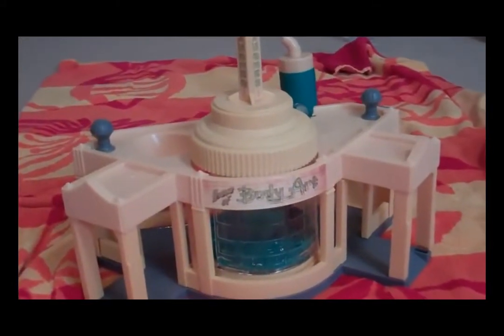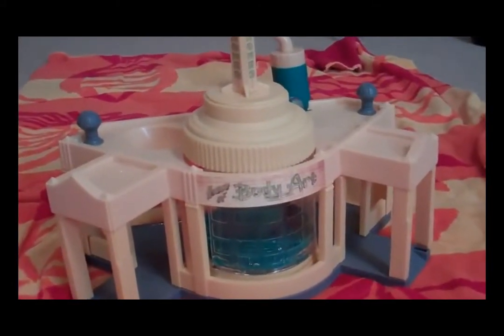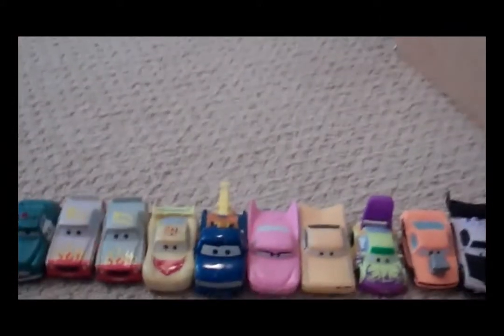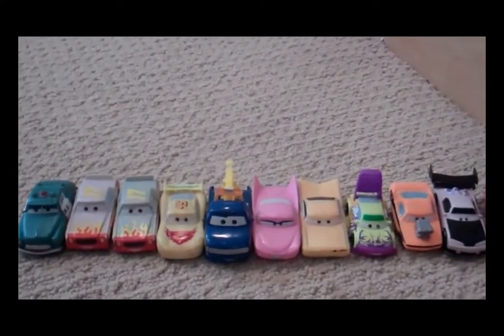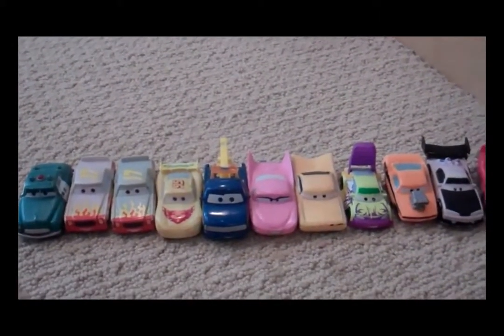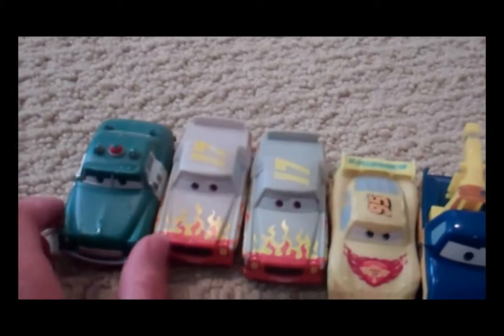Today I wanted to show you my Ramones House of Body Art color changer set. Here is a collection of our color changer cars right now. I put them all in warm water and they're ready to change colors with cold water. The color changers work best if you have water with some ice cubes — if you have just cold water from the sink they don't change as well.